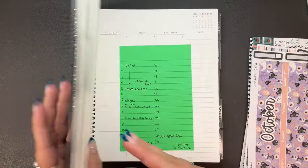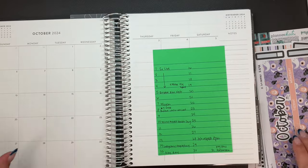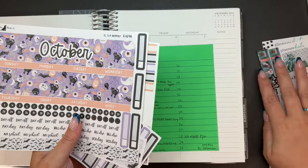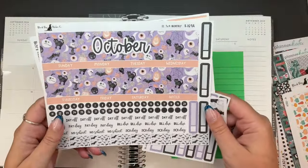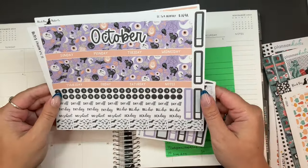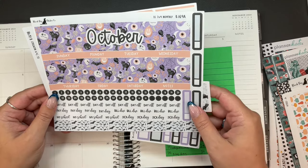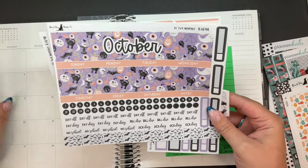The way this planner is set up for October is a little annoying. We have the monthly, and I have a decently busy month of October, but that's fine with me. I have this kit from Black Dog Sticker Co, which is the same company that I used a kit from for my September monthly and also for the week of my brother's birthday.